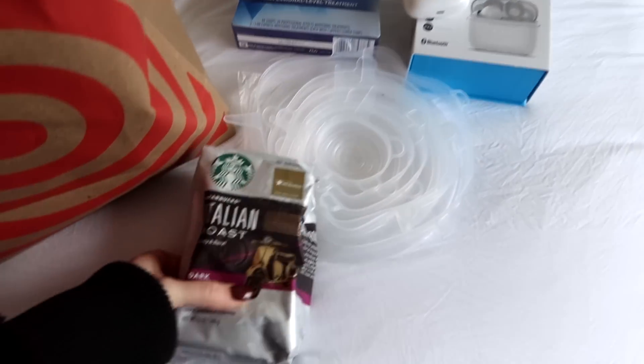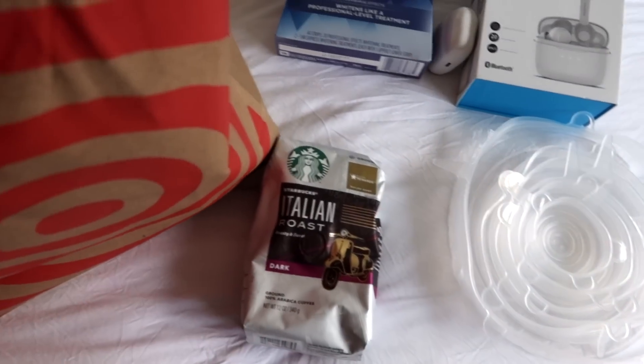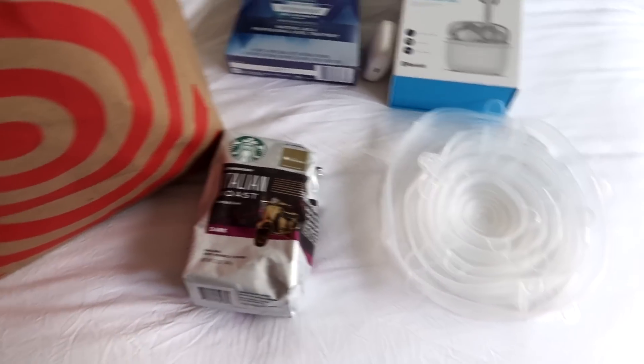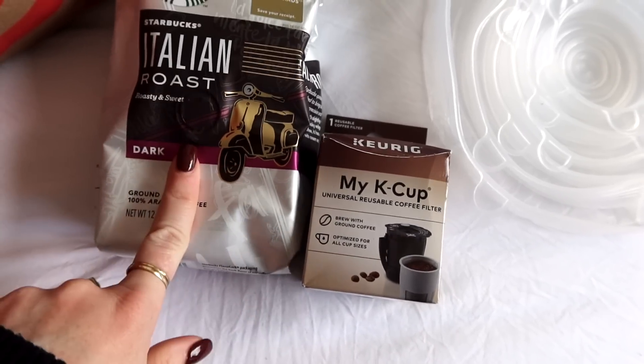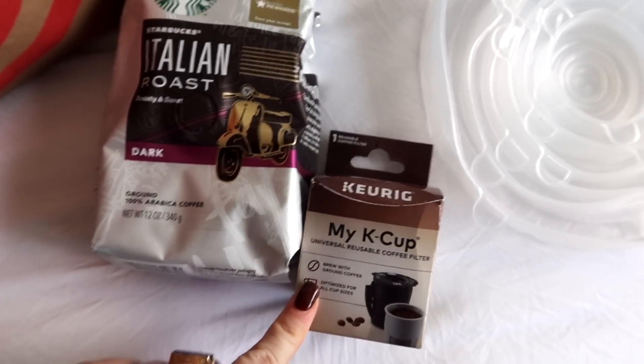I picked up some ground coffee. I've been switching away from K-Cups because I finally bought a reusable K-Cup. It fits in the machine and you just use ground coffee, then rinse it out — so there's no waste.